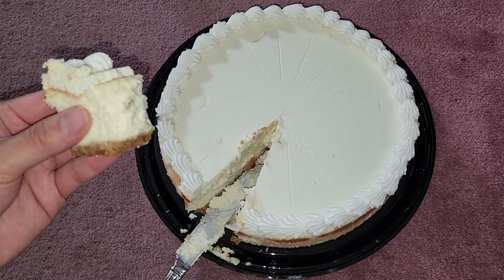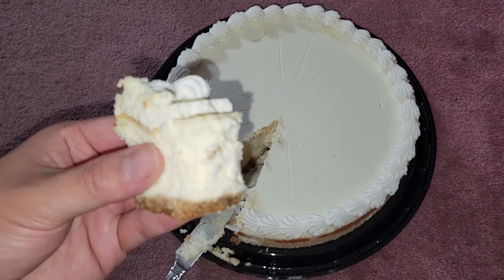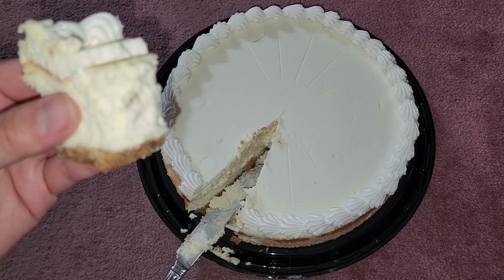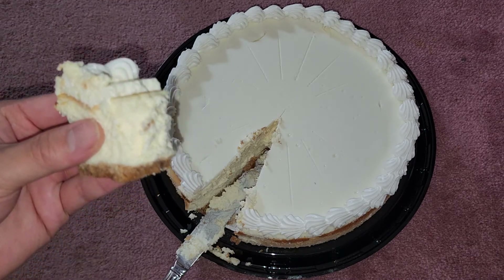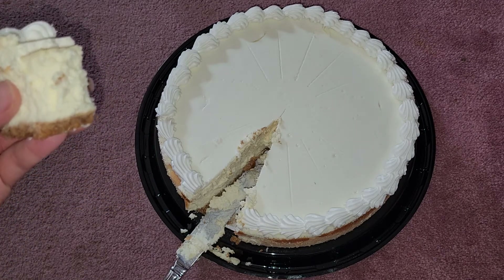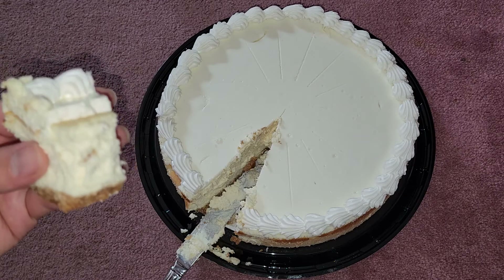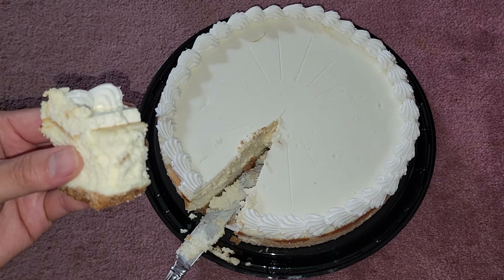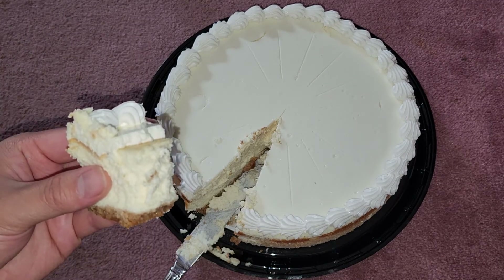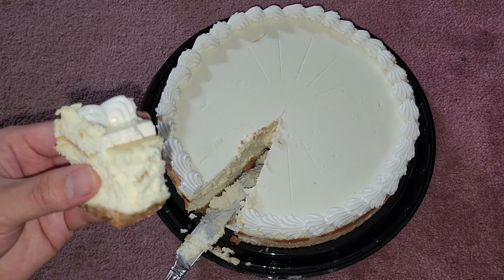There are no nutrition facts on the packaging, so you won't know exact percentages, but this is very high in saturated fat — it's mostly cheese, butter, and cream. Sugar-wise it's somewhat high, but it doesn't taste as sweet as a typical American grocery store cake. It pairs well with coffee, warm milk, fruit, or ice cream. Highly recommend giving this a try — if you're not a big sweets person, share it with friends and family. Thanks for watching!